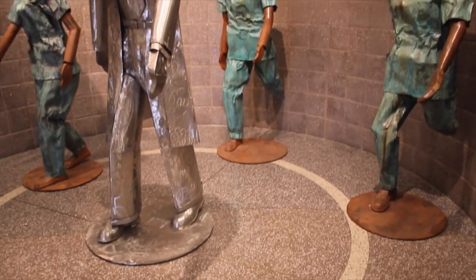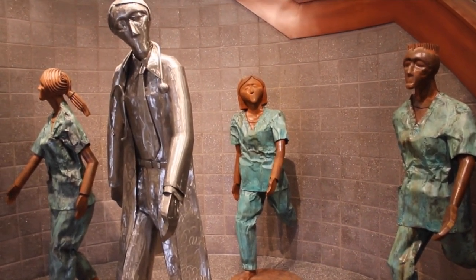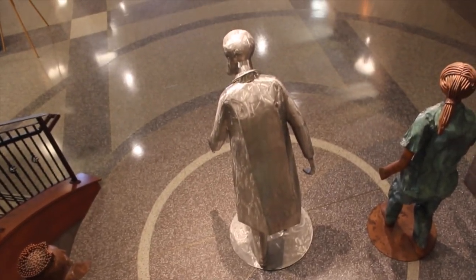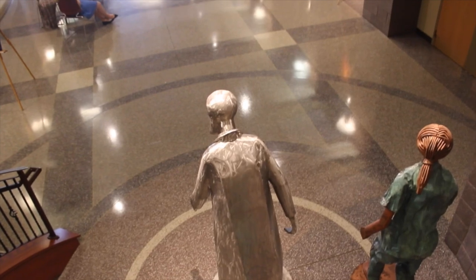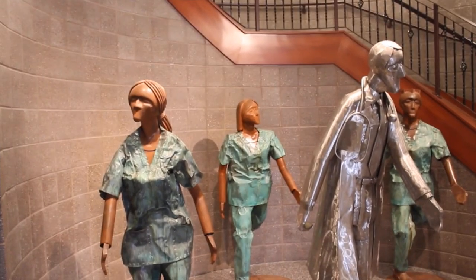T.J. Moberg came to me and he said, here's a picture of a professor walking down a hallway with three students eagerly following him, and he asked, is there any way you could do anything like that? And I said, absolutely, that's perfect.